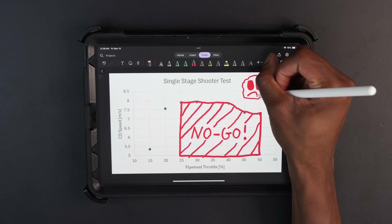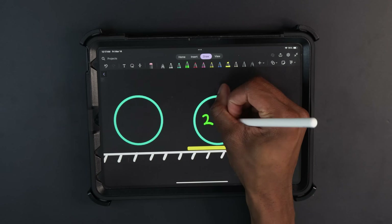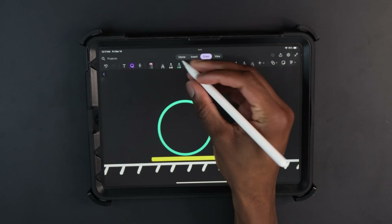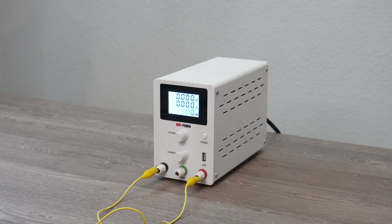With every rule comes its exception. There's a method to operate in the no-go zone while still increasing CD speed — a second flywheel. The idea is to spin the first flywheel at the previous optimal throttle level, then spin the second flywheel at a new, slightly faster optimal throttle level determined through testing. Incrementally transferring energy to the CD in stages should result in a faster speed than trying to transfer all that energy at once. But theory can only take you so far, so let's test it.